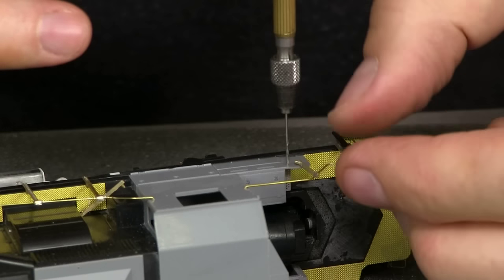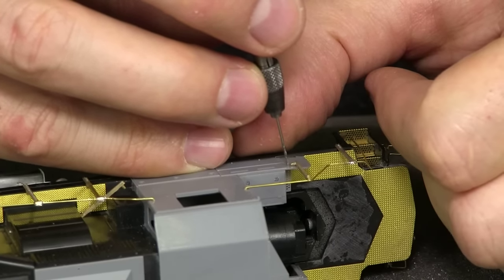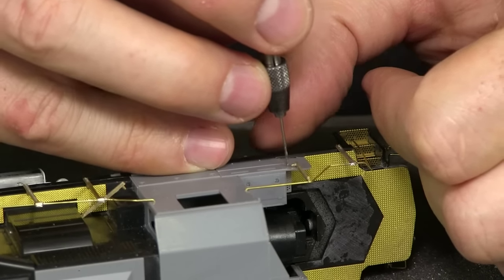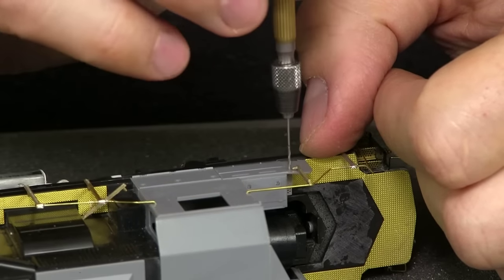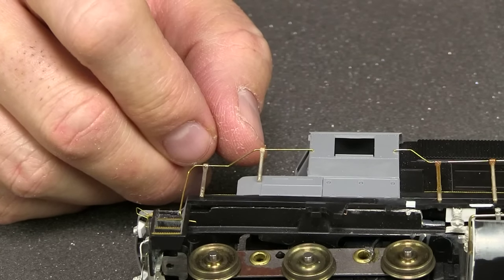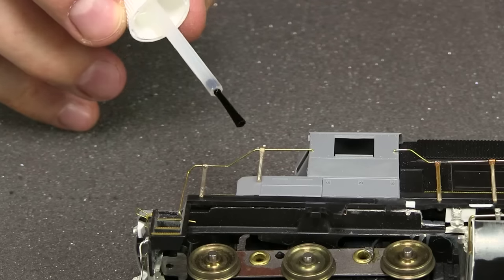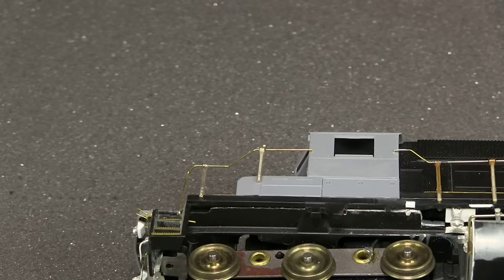I can go ahead and try to solder this on. You have to be really careful not to heat this up too much because this Cannon plastic cab is very thin, and metal does conduct heat. The trick is just to work quickly. It's basically the same procedure on the engineer's side. The only additional wrinkle is there's really not a lot of material right here — you have to be really careful when you drill this to make sure you don't split through and have the hole break out the side.